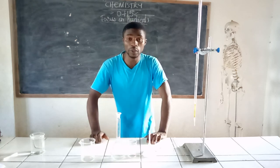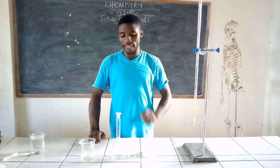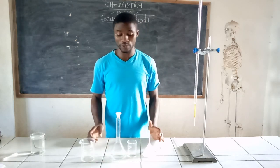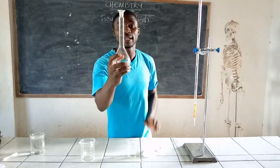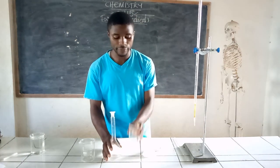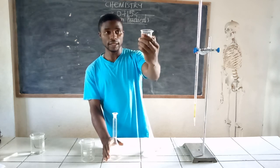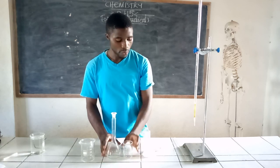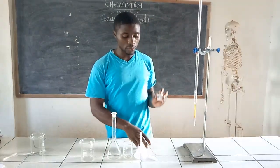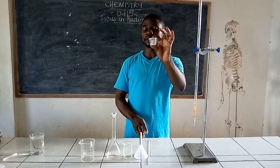First, you have to understand the equipment used in the preparation of a standard solution. Right in front of me you can see a volumetric flask — that's a 250cm³ volumetric flask. We have a beaker here, that's a 100ml beaker. We have a funnel and a stirrer. Also, we have our weighed mass.